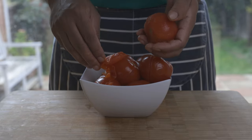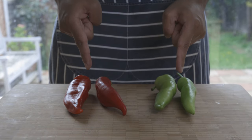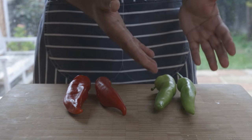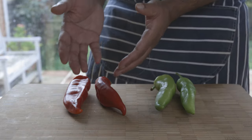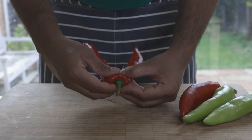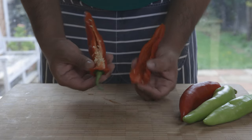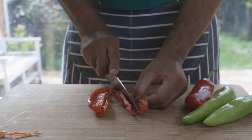Next, get four capsicums or peppers — ideally two each of red and green colors. Split these in half and remove the seeds like so. Afterwards, slice them thinly as shown.